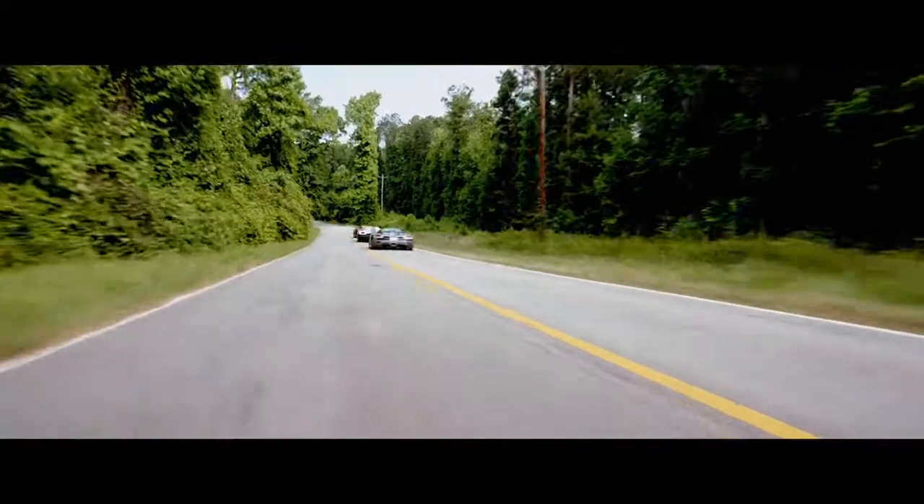It's a treat to play with all these things. I'm the BMW! I'm the driver. You're the driver. Ha-ha.